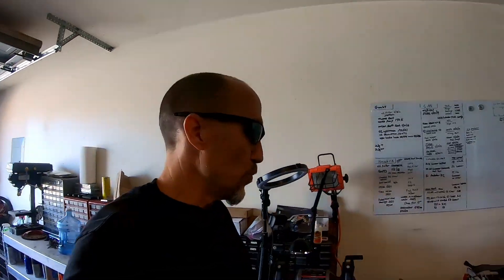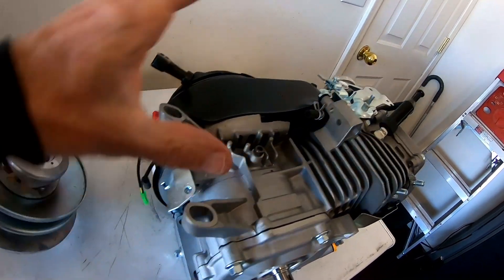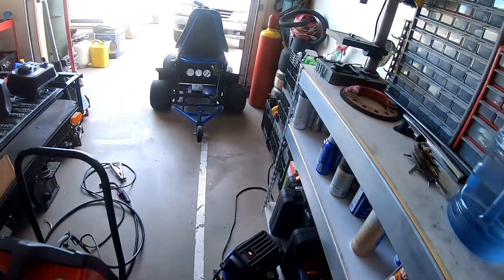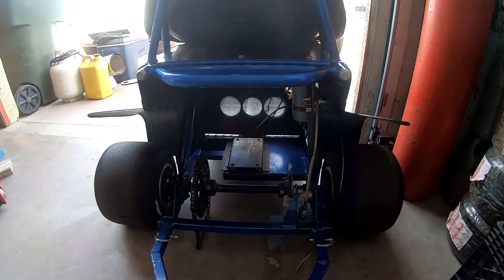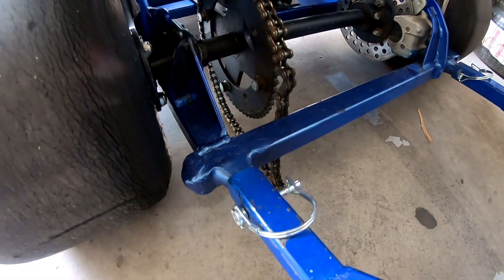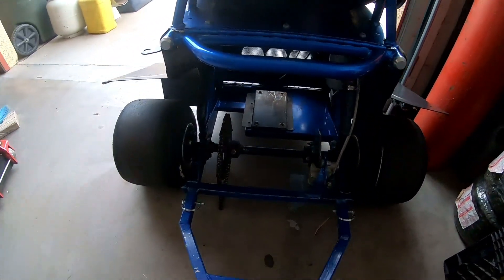Picked up this Predator Hemi to put on the scare chair. I went ahead and removed all the governor and all the linkage, and I picked up a torque converter for it. I'm going to mount it on this mobility chair. The reason I put a torque converter on it is because it used to do wheelies, so I wanted to add another torque converter. Before I do that, I'm going to have to weld this wheelie bar first.